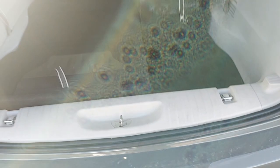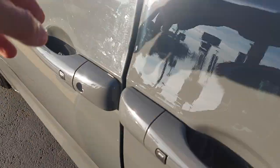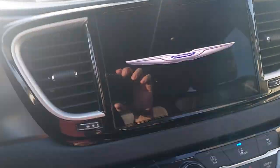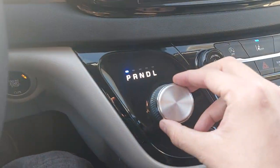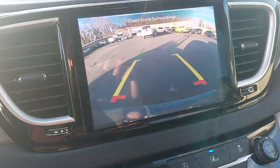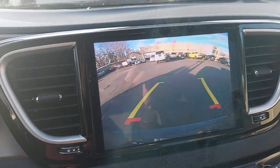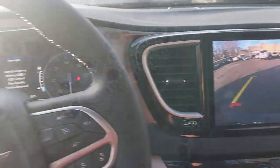Let's hop inside and I will show you the backup camera. I'm going to put it in reverse here, and that should pop it up. There you go. If you turn the steering wheel, it will turn that as well, so you can see exactly where you're going. But if you have any other questions or there's anything more you'd like to see, let me know — happy to show you.